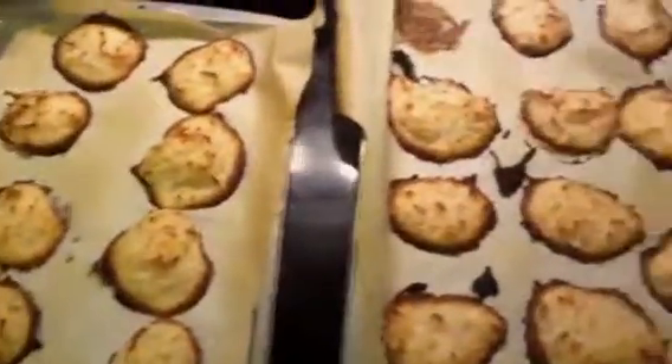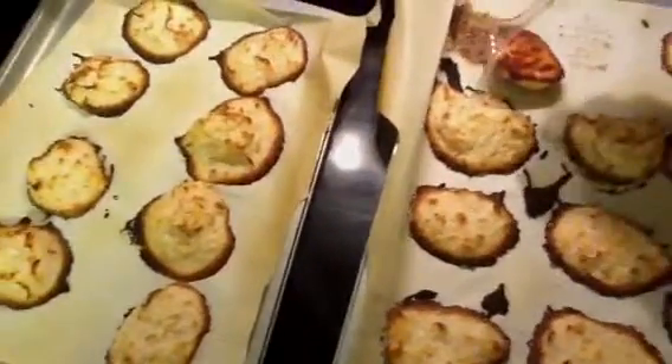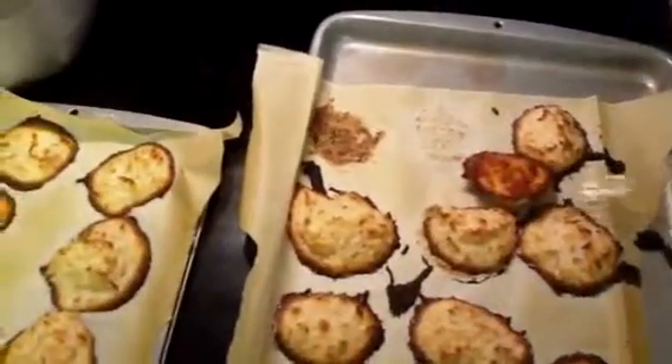I did test one, and that was where I decided to change the cook time because it was a little chewy on the inside.